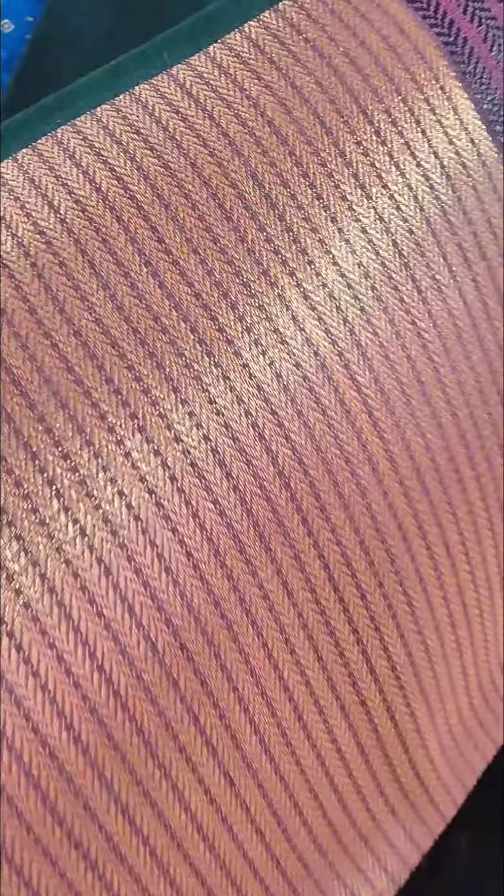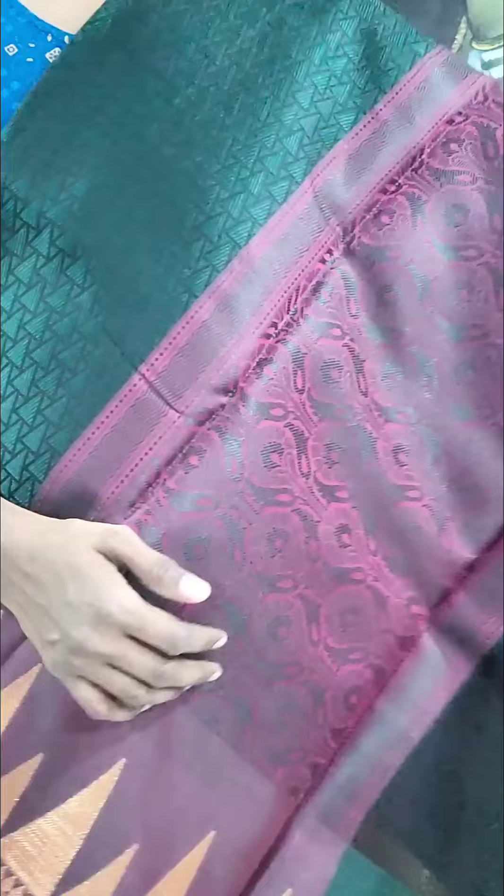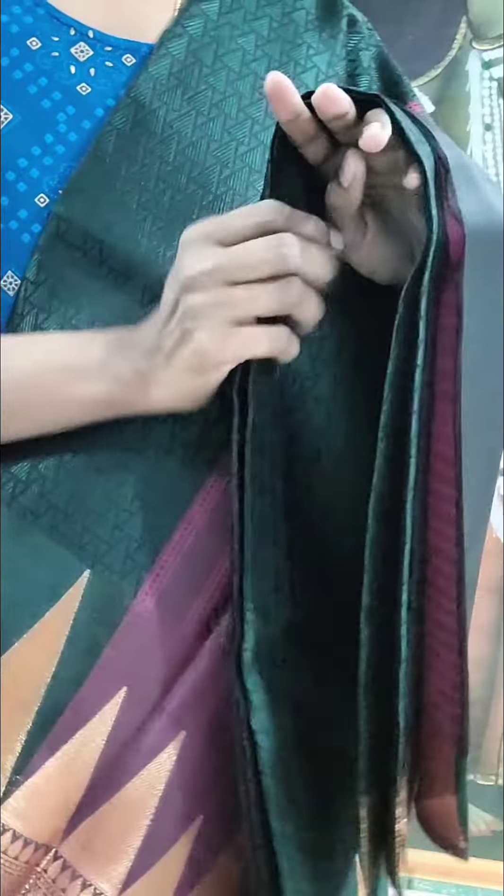The brocade blouse is going to complement it. It looks very rich. This is the color of blue.